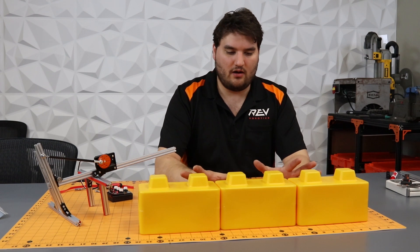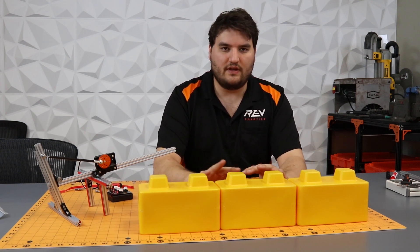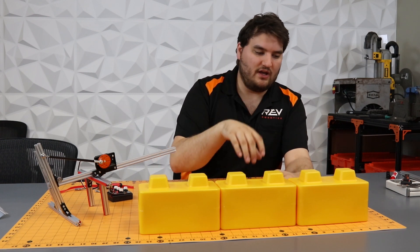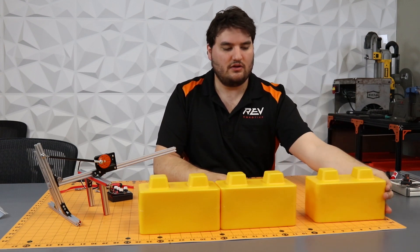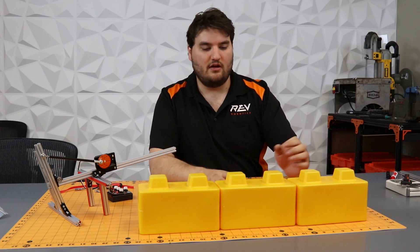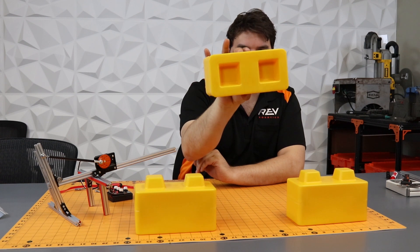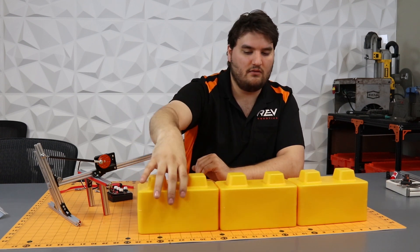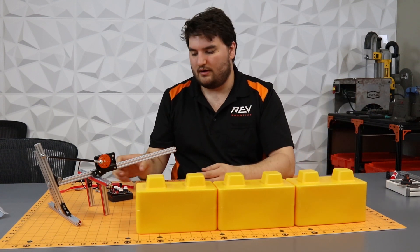The reason we wanted to do the pincher in that particular orientation is we thought about how the stones start at the beginning of the match. If we had the pincher squeeze the block the skinny way, you'd have to go to the end of the row to do that successfully. But if we come in from the top and pinch in this orientation, we're able to pick any one stone out of the line that we want.